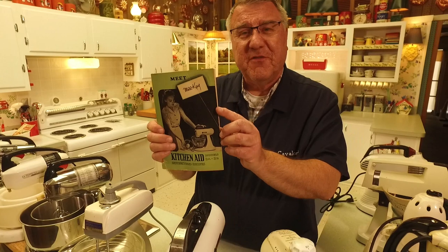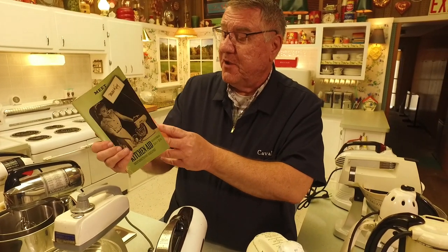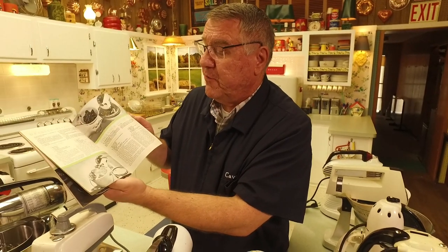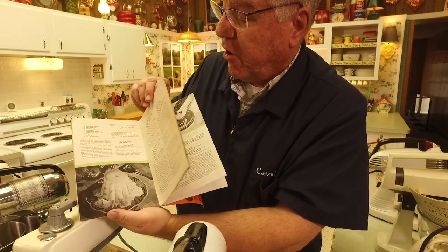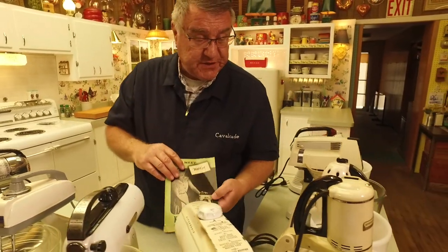I have a manual for the 3B here — meet Miss K! Miss K was the KitchenAid home economist — look at her, isn't she happy with that cake? She's going to show you how to get all these wonderful foods out of your KitchenAid mixer. They had an ice cream churner and all kinds of accessories, and KitchenAid mixers to this day have a lot of accessories that you can get.